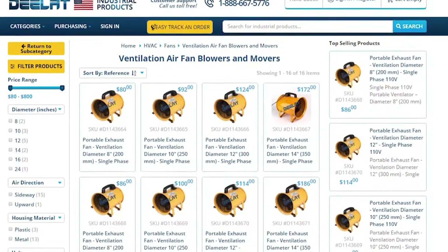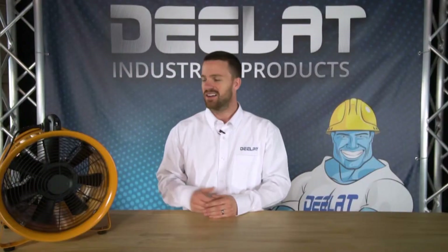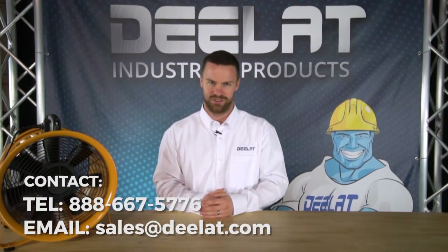DLAT offers portable exhaust fans in several different diameter sizes and voltage capacities, and each one of our models comes with a one year warranty. If you have any questions about any of our portable exhaust fans, please give us a call.